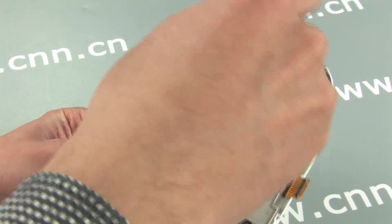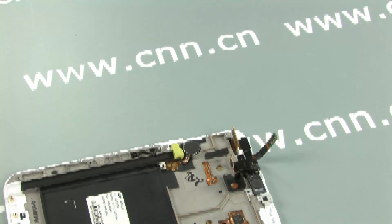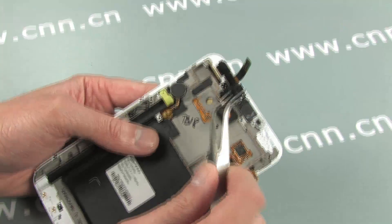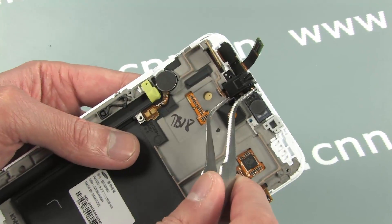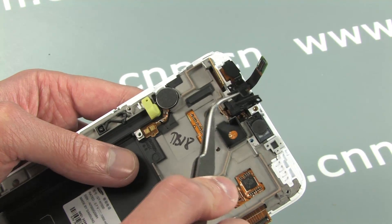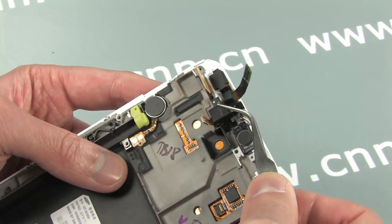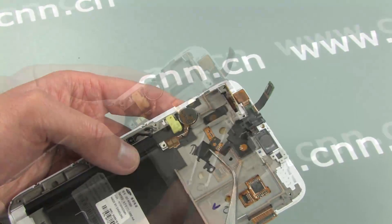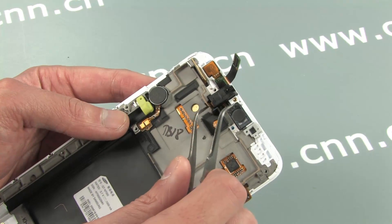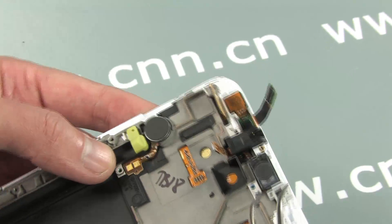A bracket holds it all in with two screws. Use the tweezers to help you unclip the bracket. A bit of adhesive keeps these in place.